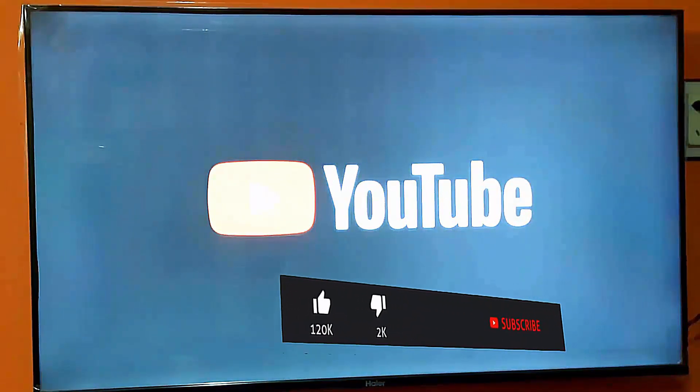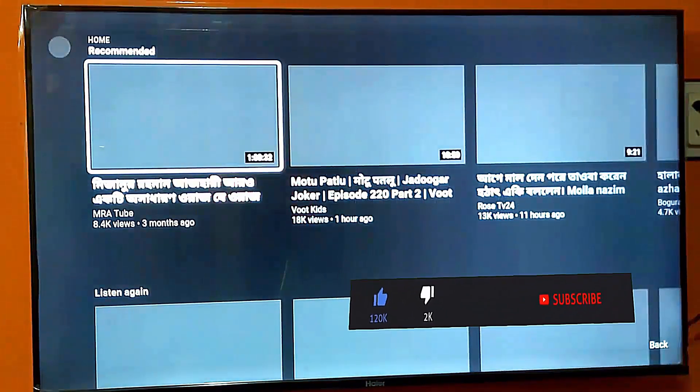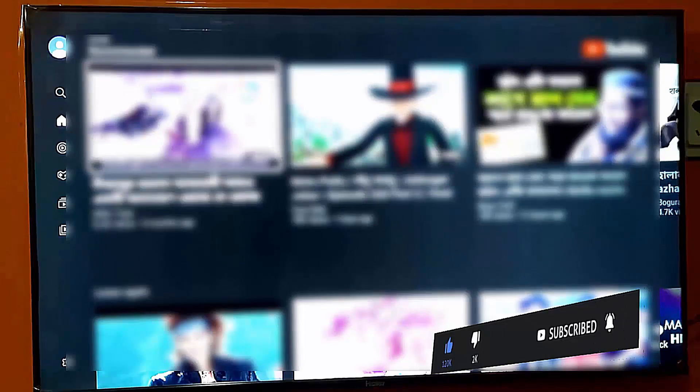If your problem still remains, then make sure your TV is connected to the internet. Thanks for watching.